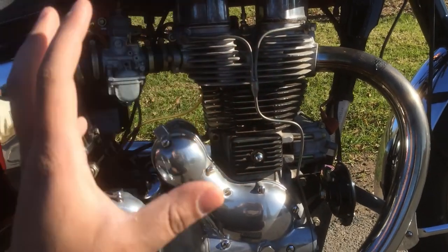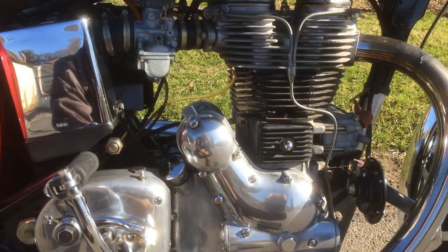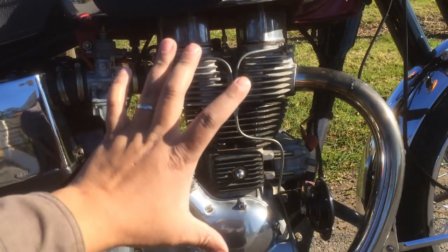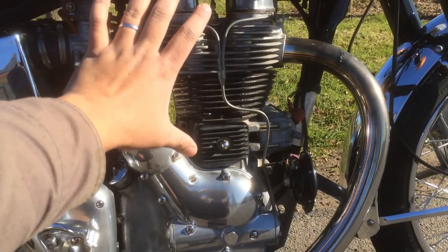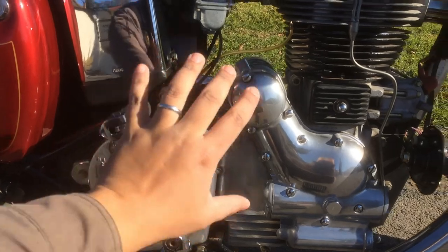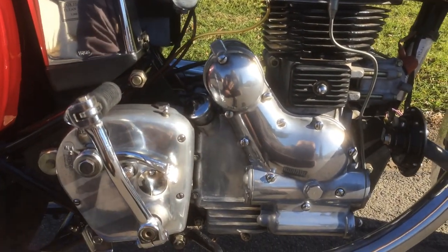The engine technology dates back to pre-World War II. It's a 500cc air-cooled engine with pushrods and two overhead valves. It's an iron cast engine, and the engine and gearbox are separate units, unlike the modern unit construction Royal Enfield. That's the gearbox and that's the engine — separate units.